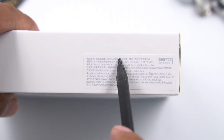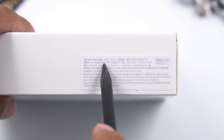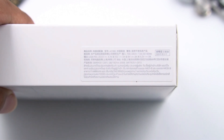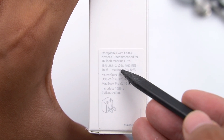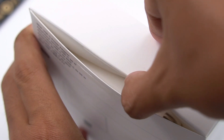The model is A2166. It supports wide voltage input of 100–240V. The output is 20V 4.7A, 15V 3A, 9V 3A, and 5.2V 3A. There is also a label on the other side: compatible with USB-C devices, recommended for the 16-inch MacBook Pro.